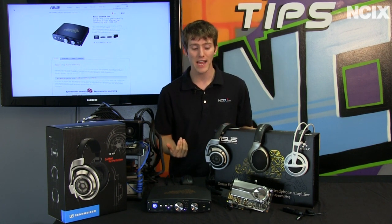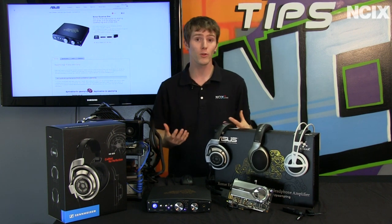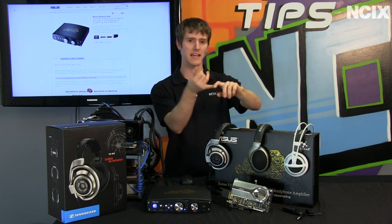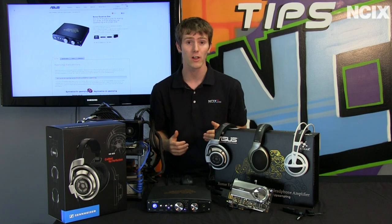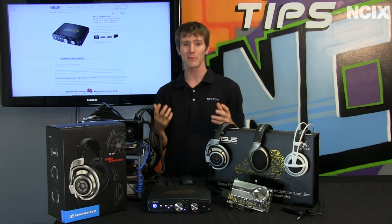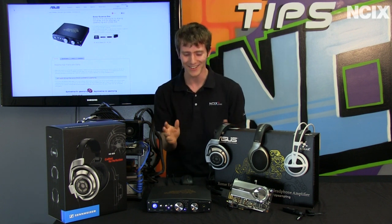Now let's talk the very high-end. For something like an HD 800 from Sennheiser, what do you need to drive that? Some people go crazy extreme and get a dedicated tube amp and a high-end DAC — that is a digital-to-analog converter. But we're looking at what I would consider to be more of a value extreme high-end solution.